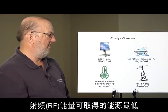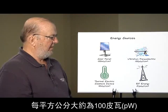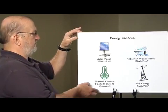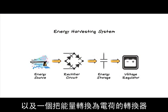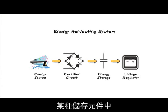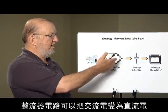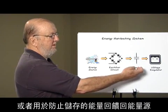The lowest power source is RF energy, where we collect RF energy through an antenna and can get approximately 100 picowatts per square centimeter. An energy harvesting system needs to have an energy source and a transducer to convert that energy to electrical charge. We need to store that charge in a storage element and then convert it into a useful voltage for our sensing circuit. In some applications we also need a rectifier circuit, which will either convert AC to DC or prevent backfeeding of stored energy back to the source.